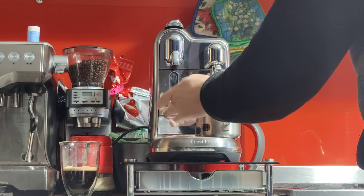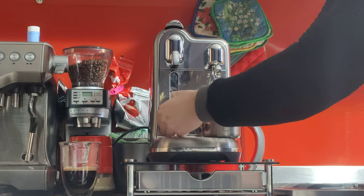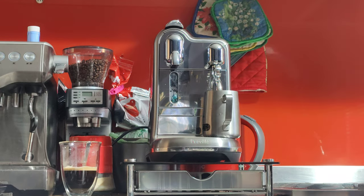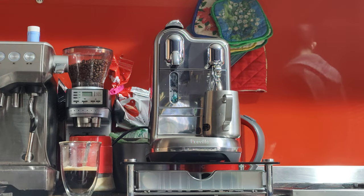And if you're using a short cup, you also have an espresso cup tray that you can hide away when you're using longer cups, which I always use.